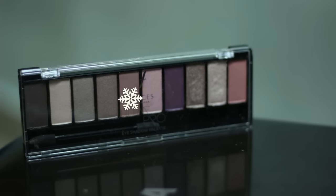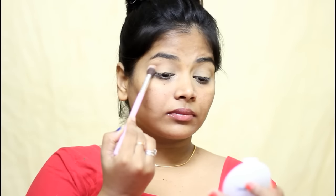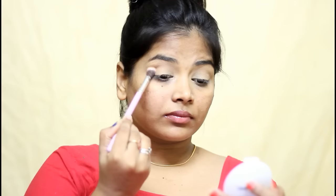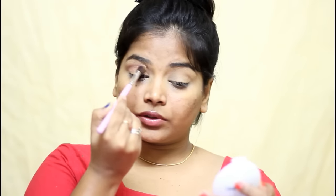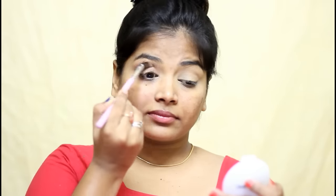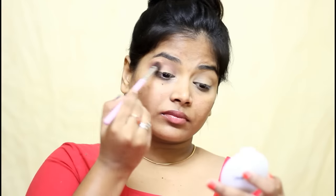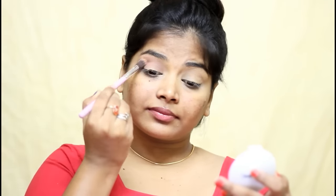Then I am using this shade in Faces Canada Ultime Pro Eyeshadow Palette in the shade Rose and I am applying that all over my crease, a little bit above my crease. I am using a bigger fluffy eyeshadow brush and I am just blending everything in. I just don't want the look to be harsh. Usually they create warm toned bridal makeup looks, but I just want to create a cool toned one. So I am creating a cool toned eye makeup.